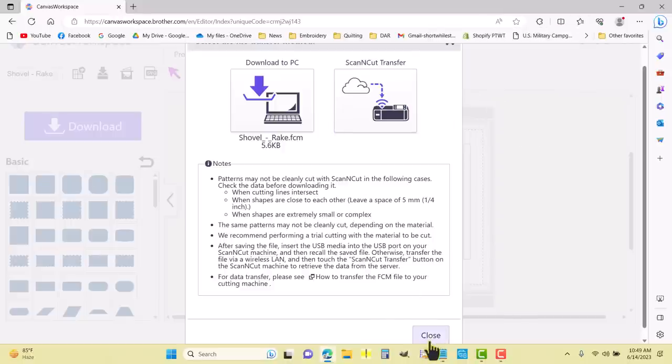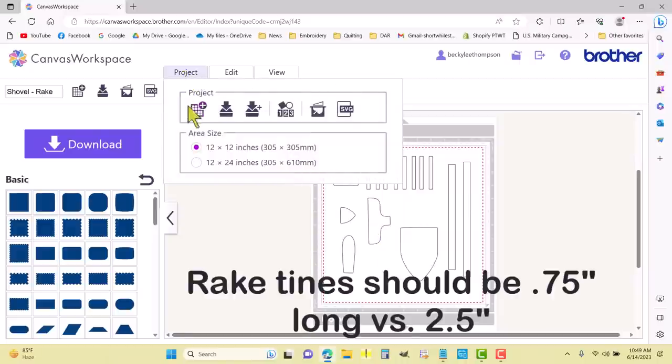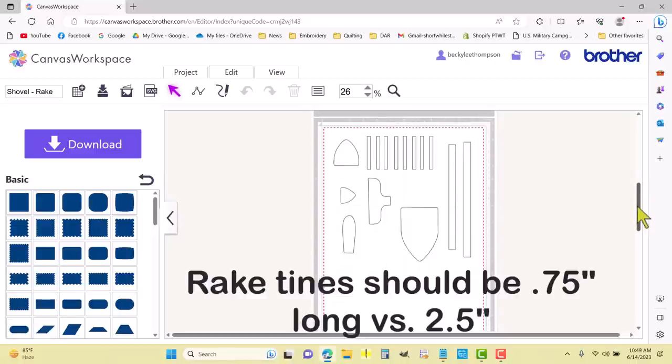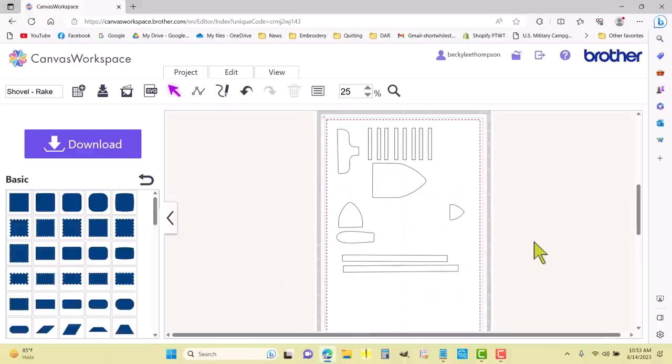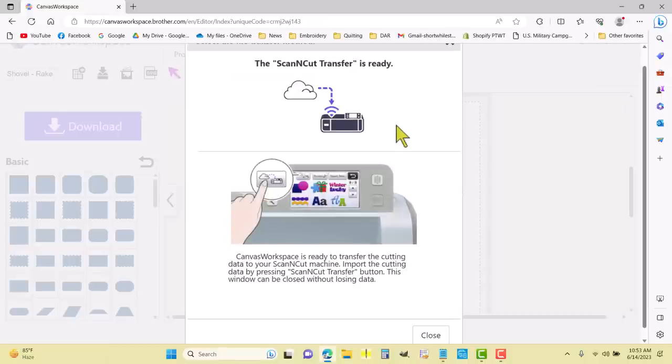Now I want to do the ScanNCut transfer, so I'm going to close this and come up to Project. Under area size I'm going to jump to 12 by 24 inches so I can put all the fabric on one mat and get it all cut at one go. I'll click Download again and click ScanNCut Transfer — that puts it into the temporary memory pocket.